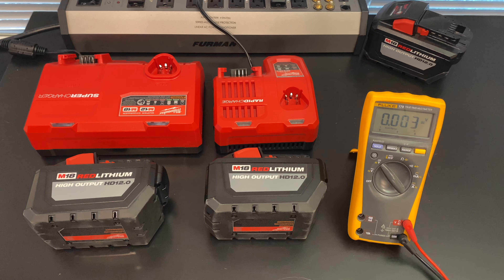Hello everyone and welcome to the battery test channel. On the bench today we have two 12.0 batteries, a supercharger on the left and a rapid charger, and we're about to charge these and see how they do. I want to know what the difference is between the two chargers with these specific batteries.